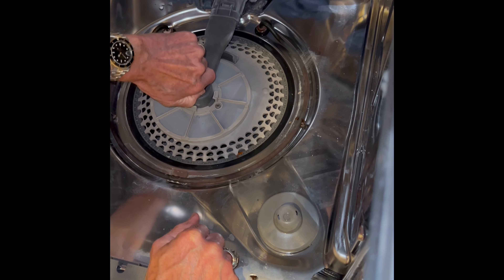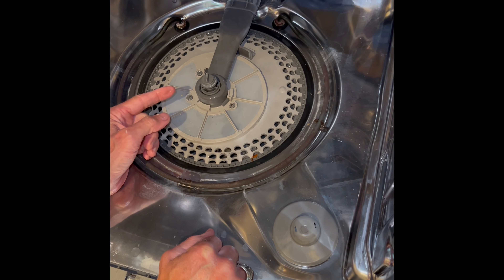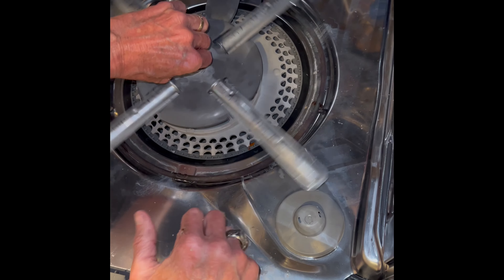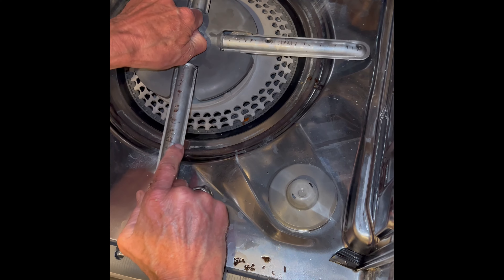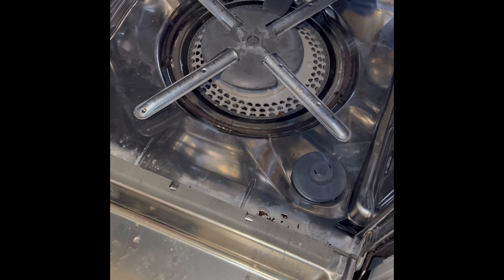And then pull this thing up so that it's nice and loose — that's going to be what locks on to the lower spray arm, so it has to be kind of wiggling and loose. Turn the nut here to our left or counterclockwise to tighten it, or you can turn the arm to your right. Make sure the arms can spin.